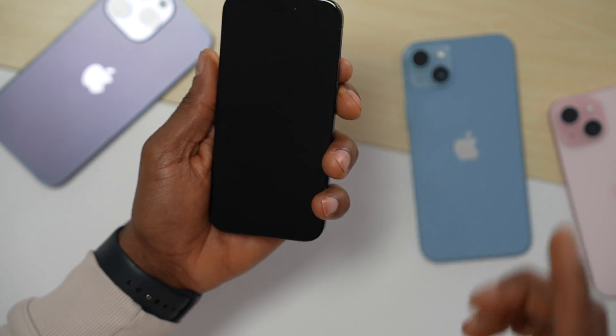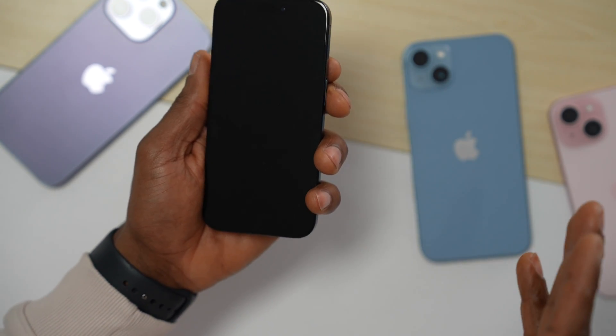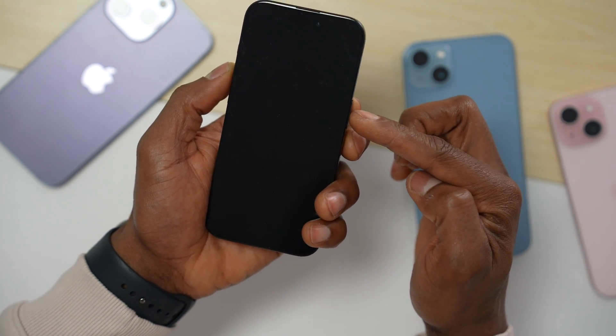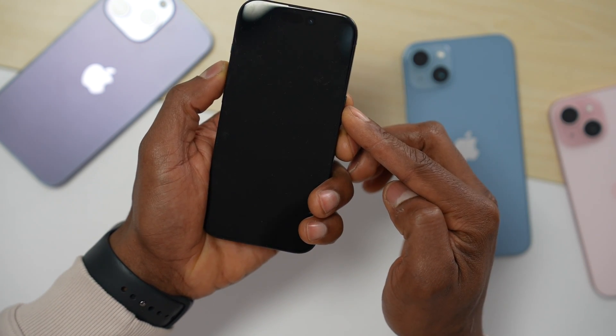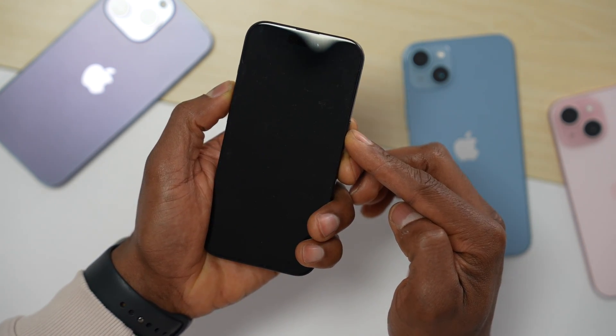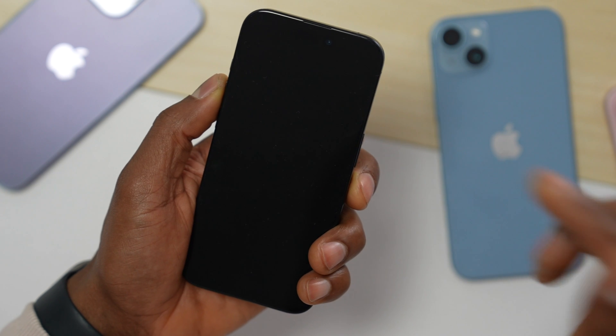Now press and hold down the power button and volume up at the same time for at least 10 seconds — both buttons at the same time. If your iPhone still won't turn on, just try the other method.